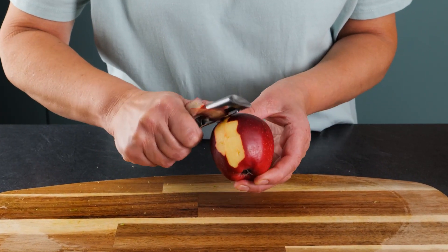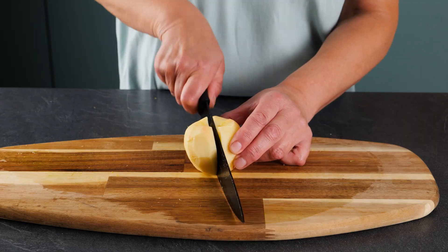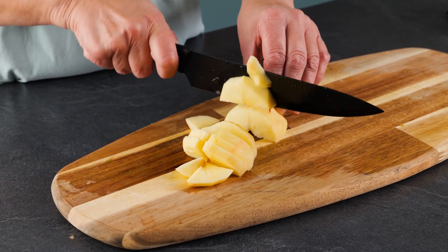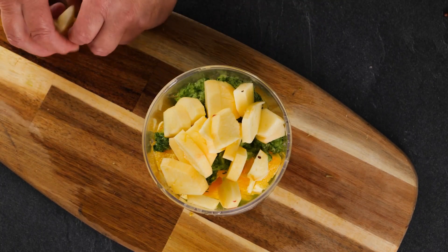Next, peel one apple and chop it into cubes, then add it to the mix.